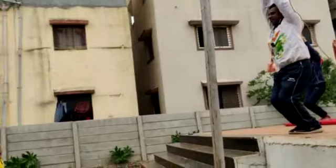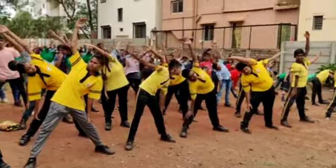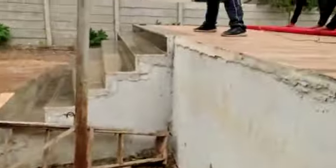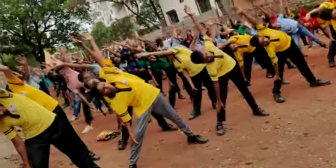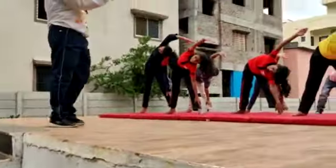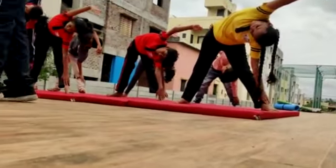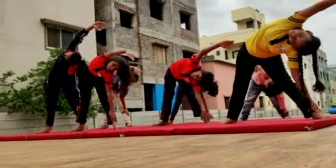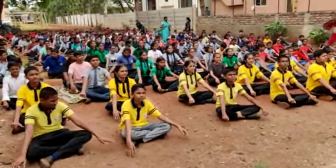Yes. Hand can't go touch. 10 counts. 1. Sir, call it. 10, 2, 3, 4, 5, 6, 7, 8, 9. 10, 2, 3, 4, 5, 6, 7, 8, 9. 10, 2, 3, 4, 5, 6, 7, 8, 9.